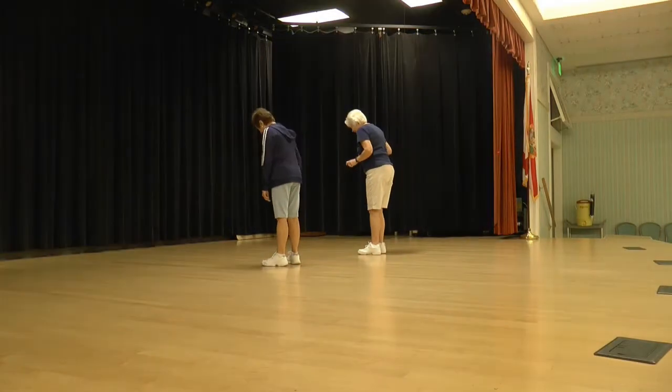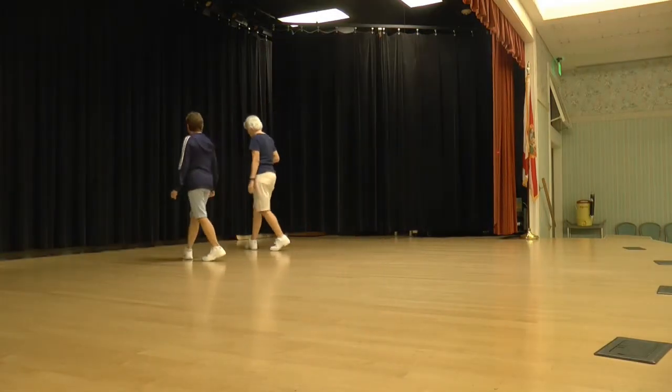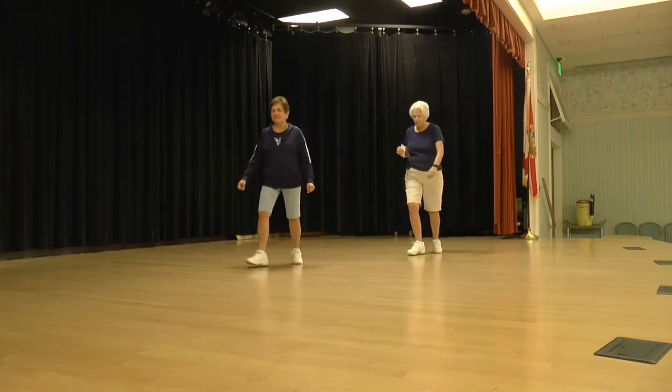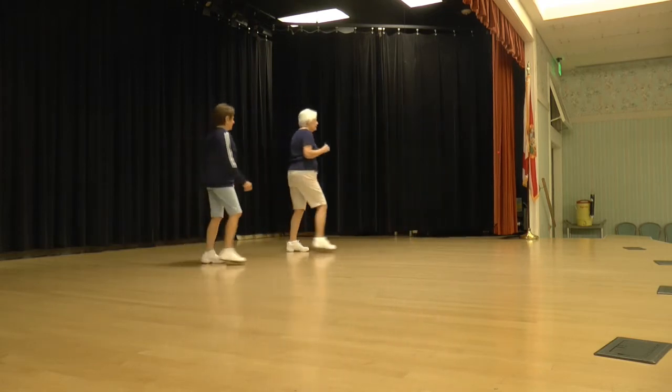Let's do it from the beginning. Walk, walk, ready to begin. Walk, walk, step, lock, step, step, a half and a step, lock, step. Cross, point, cross, sweep, cross, step, back, pin, shuffle a quarter. Cross step back, quarter, shuffle back, rock, back, shuffle a half.